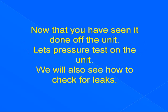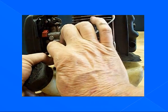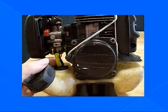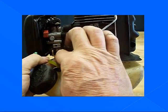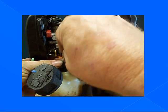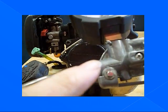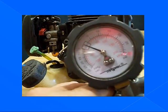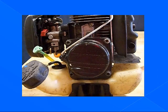Now that you have seen it done off the unit, let's pressure test on the unit. We will also see how to check for leaks. Test one: pressure test the fuel tank cap and vent to 7 psi. Take off the return line. Put in our little plug. Take off the fuel line. Put in our adapter for our pump. Make sure the line is not kinked. Set the pump to pressure and attempt to pressurize. Notice we are not picking up any air — we have a leak. We have to find our leak.